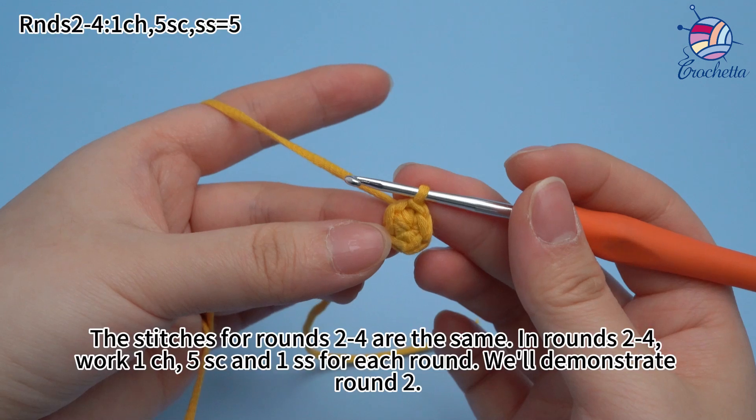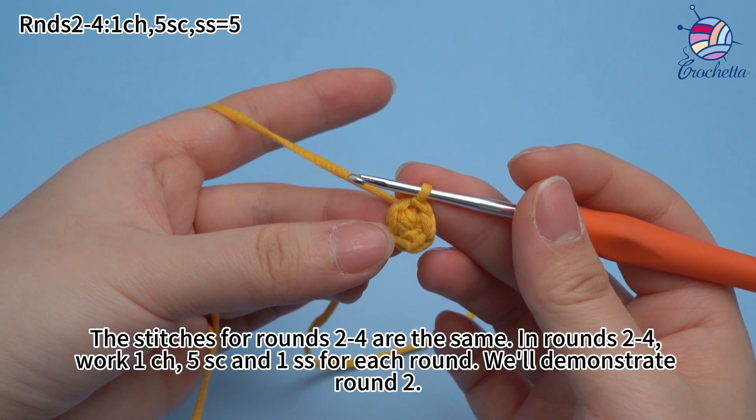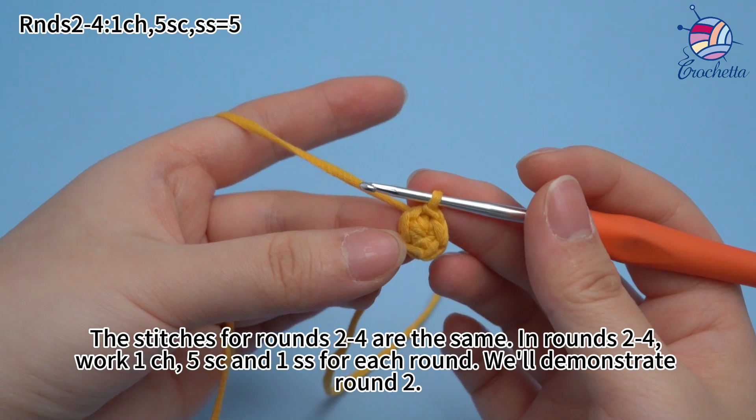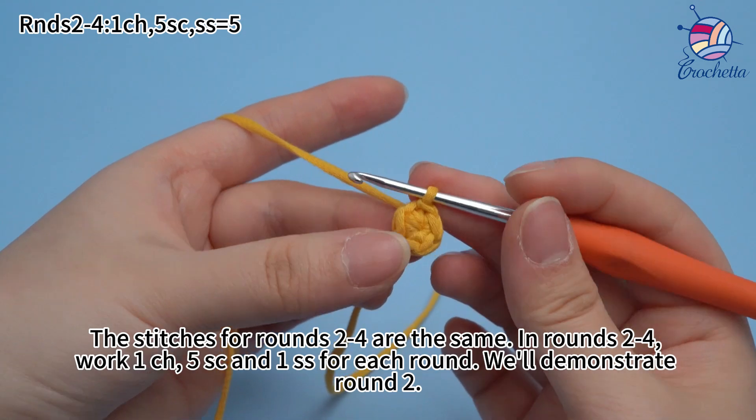Round one is done. The stitches from rounds two to four are the same — for each round, work one chain stitch, five single crochets, and one slip stitch. We'll demonstrate round two.